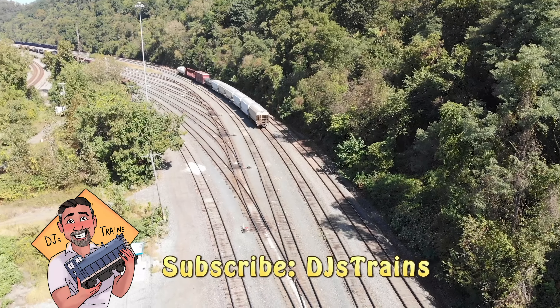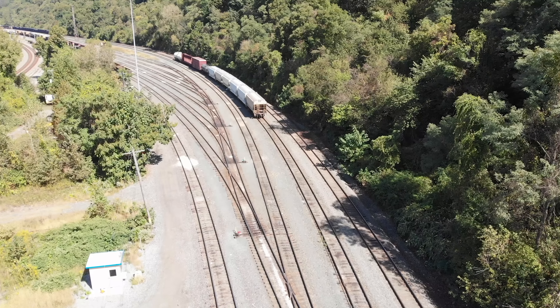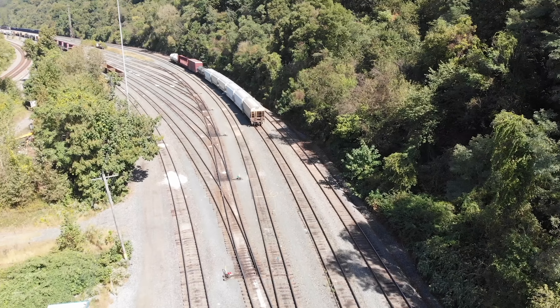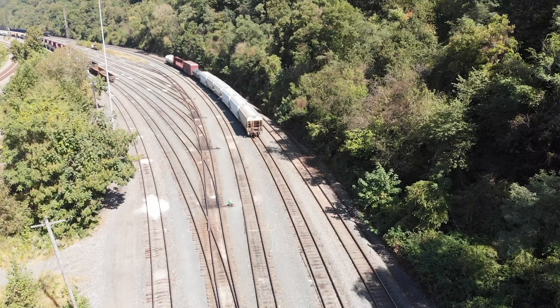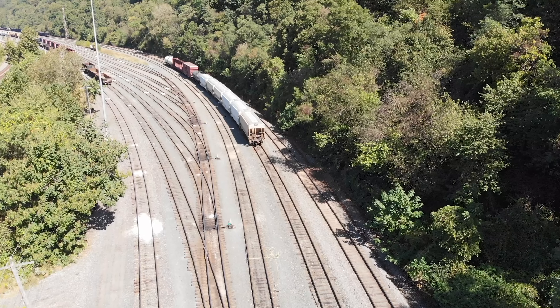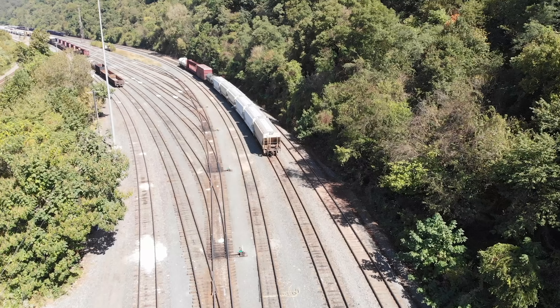Hey, this is DJ from DJ's Trains on YouTube, and what you are looking at is Demler Yard. I hope you get a good look at it because you're not going to see it in person. This is one of those places that I work that is not really accessible to the public. So I wanted to show you what it looks like, but more importantly, I'm going to show you a lot of stuff to help you improve your modeling.